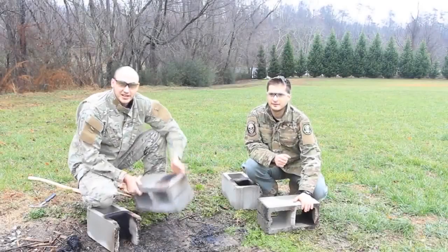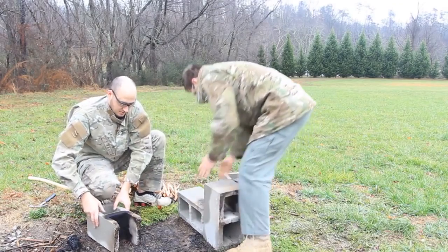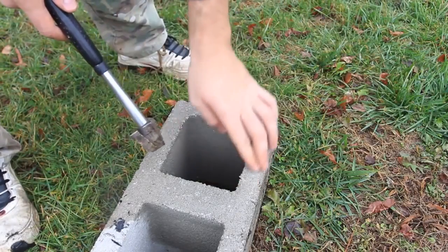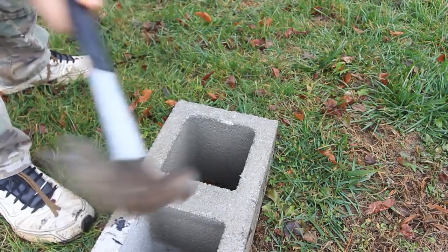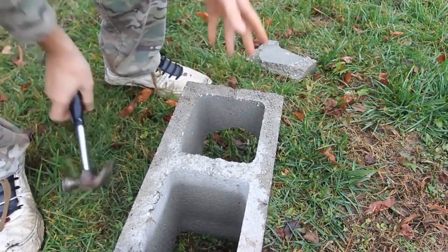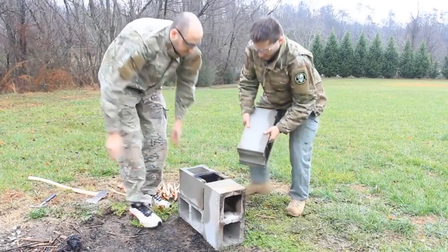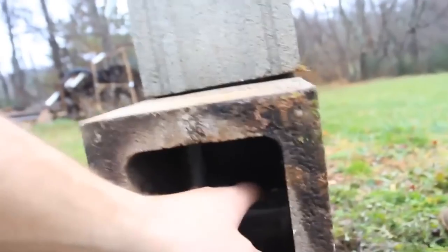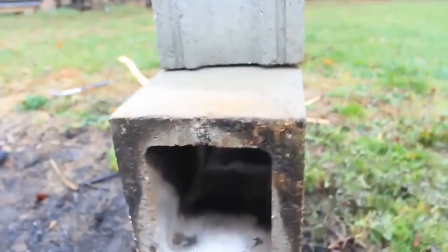We're gonna do a rocket stove. All we need is four cylinder blocks. We set one like that, then grab this one and set it down here. For one brick, we need to break this part off — all you have to do is smack it here once, twice, or three times. We put firewood over here, and it's gonna burn from here. Oxygen is gonna suck in from here and fire comes out from here — that's why it's called a rocket stove.